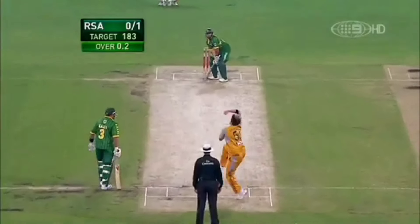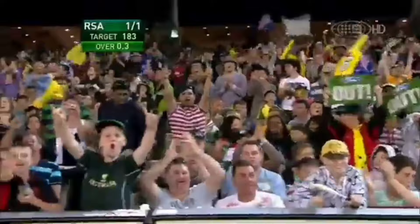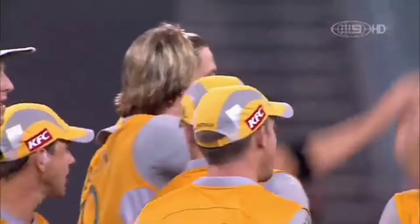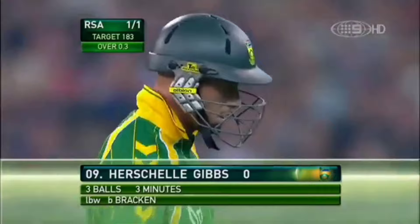Flip it down to fine leg, this time it's full, it's fixed, and hit outside leg in my opinion, but not the umpires. He looked very disappointed there, Gibbs. I think maybe a bit of bat on there. He's looking at the bottom of his bat. Bracken there celebrating — the Aussies will be thrilled with that. Herschel Gibbs, what a strike for the Australians, out three balls for a duck. South Africans are away to the worst possible start really, one for one.